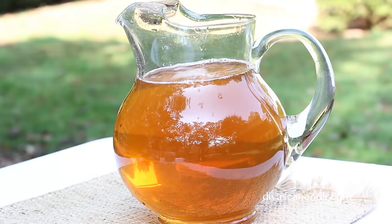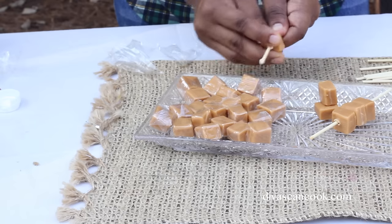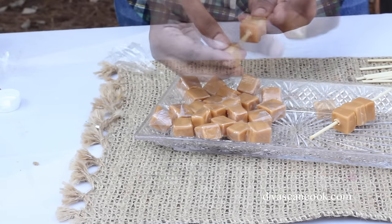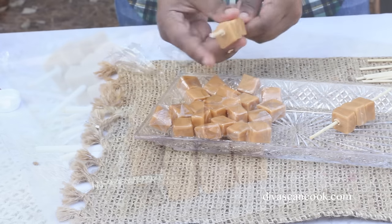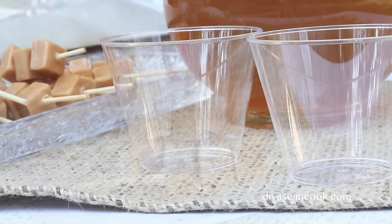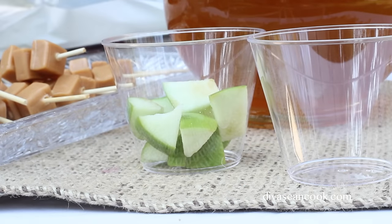Perfect for fall time. I am telling you, if you are entertaining and you have a party coming up, make this punch — your guests will love it. Last, I am going to make my little kebabs here. I am just going to add maybe like 3 little caramel chews onto a skewer that I cut in half. This just completes the caramel apple experience. Don't leave it off because people love it. It is like a drink and a snack — it is just perfect. So cute.